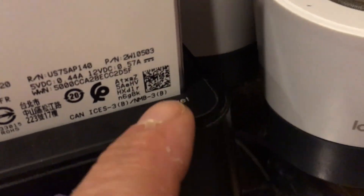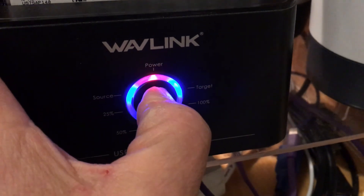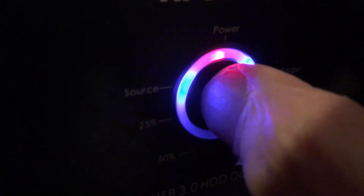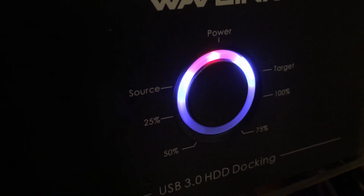So it's disconnected from the computer and now I have the source and destination showing. That's the target drive — that's where I want to copy to — and this is the source drive. You can see it's labeled right there: 'source drive.' Now, hold the button until it starts blinking — source and destination drives are on — then let go right away, press it again, and it should go right to 25 percent.